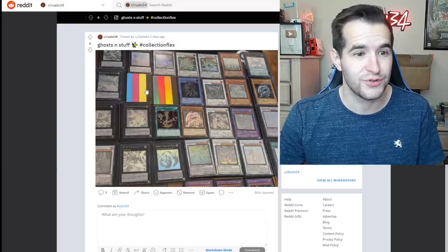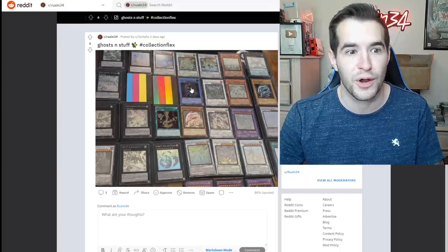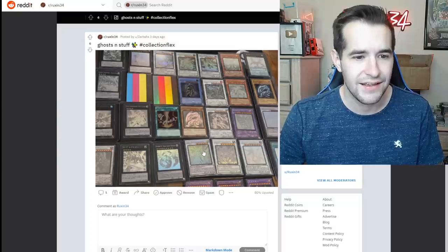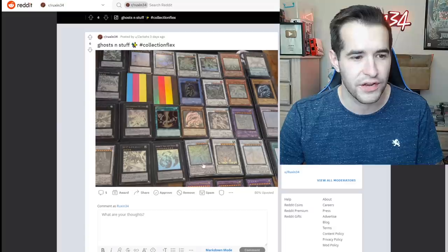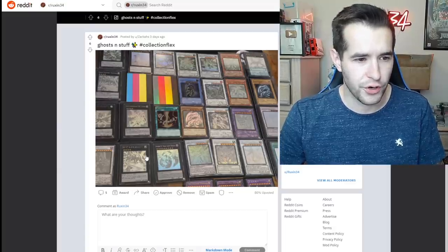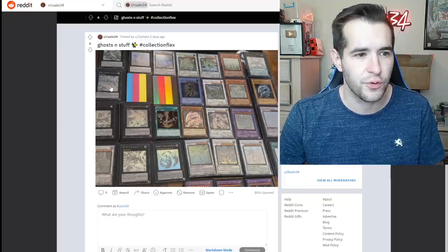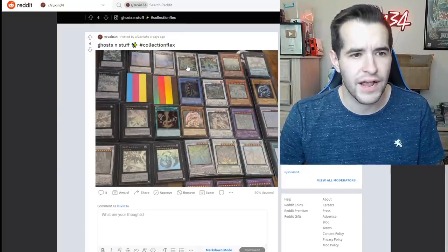Collection flex — that is a lot of ghost rares. I love ghosts too, so this is really cool. There's a Blue Eyes thrown in, an ultimate rare Black Luster Soldier — that is awesome as well. The ghost Blue Eyes, Stardust, Clear Wing Synchro, Crystal Wing Synchro, Majestic Red Dragon, Number 92 Heart-eartH, Leviathan Dragon — some of these are in OCG or Japanese, which is really cool. Excalibur, Stellar Knight, Red-Eyes Flare Metal Dragon, Power Tool Dragon, Black Winged Dragon, Honest — yeah, a lot of cool stuff.